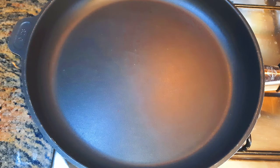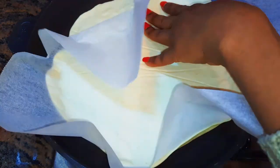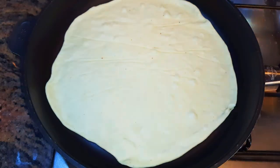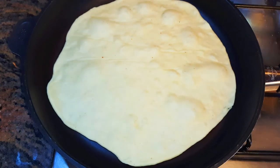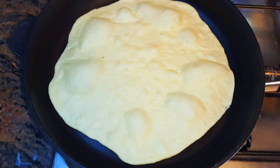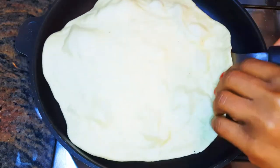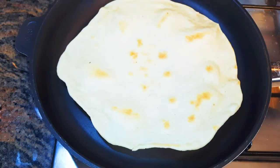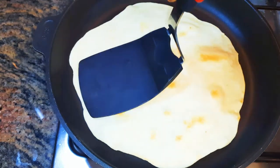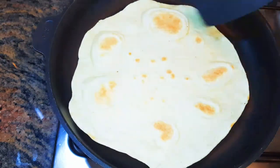Now I'll put a pan on fire and come in with my shaped dough. I'll leave this to cook on low fire. I'll cook each side for about two minutes. As you can see, our flatbread is ready, so I'll just get it out of the pan.